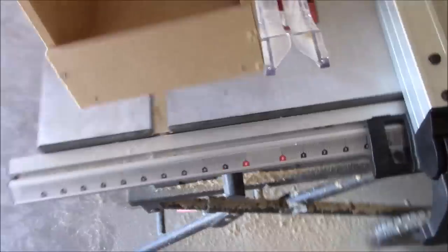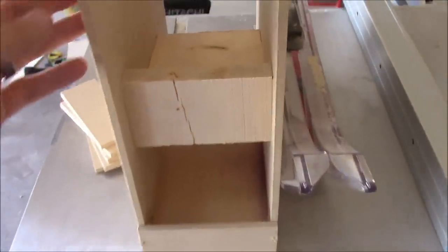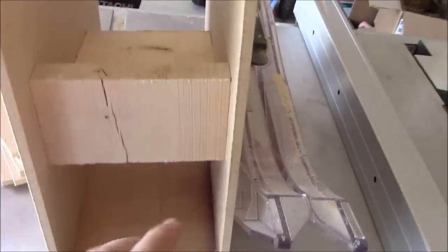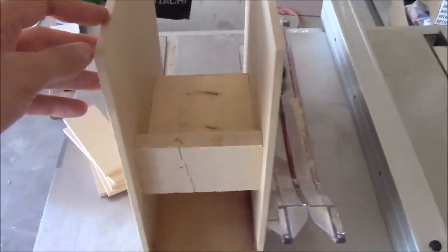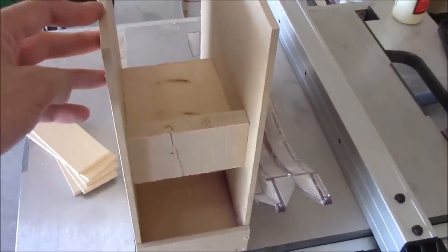We're done with the first one. Basically this sits on the pantry shelf like that. We put the cans in on the top and then they rotate down to the bottom. And I'll show you once I get all six of these done and put into the pantry, I'll show you how they work.